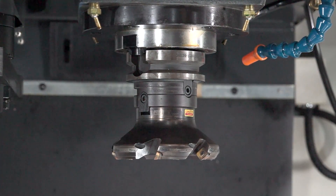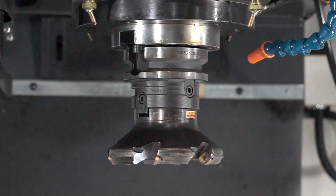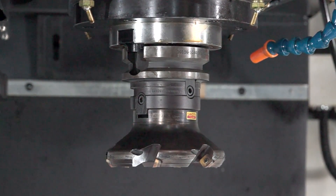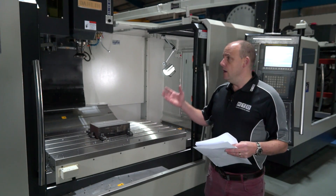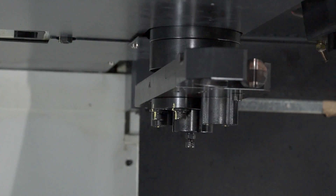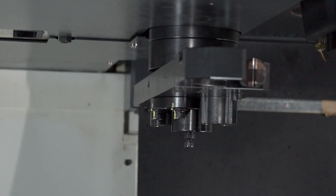The spindle on this machine is a BBT50, running at 6000 RPM. It has a 30 horsepower motor with a two-step gearbox from 0 to 1000 RPM and 1000 to 6000 RPM. The tool change is a side mount tool changer and we have 24 pockets on this tool changer for the BBT50 tools.